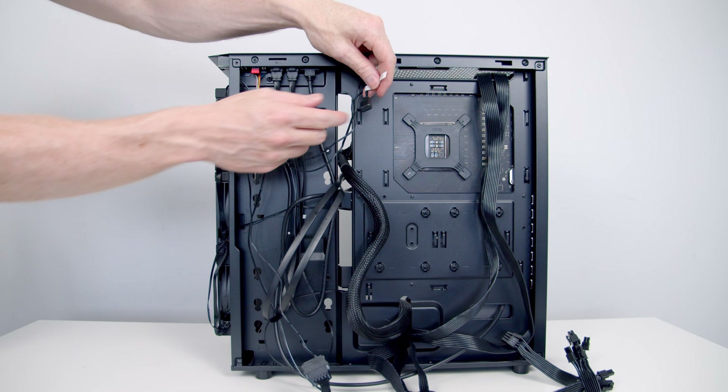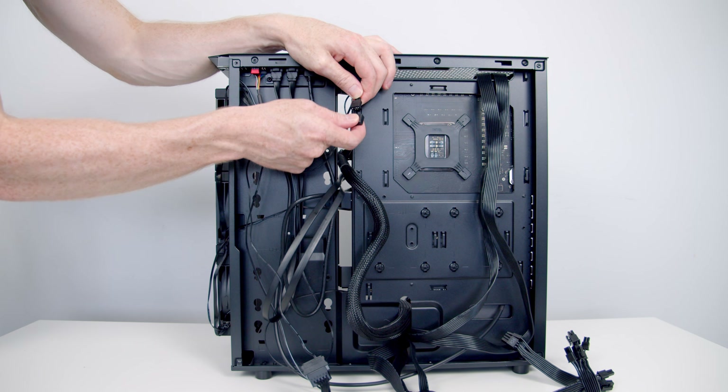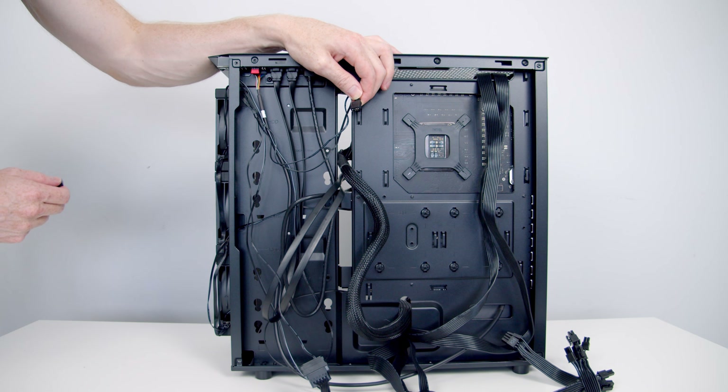The final thing to mention is we do have an additional ARGB connector coming from this cable. If we remove the rubber protector, we've got a standard 3-pin 5-volt ARGB header — if your motherboard didn't have enough headers, you're able to plug something else in and it'll sync up with your AIO.